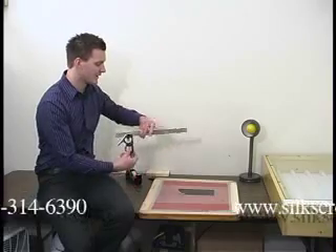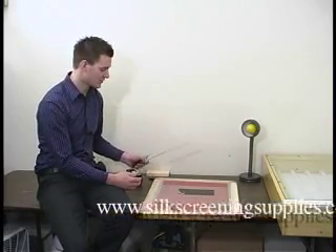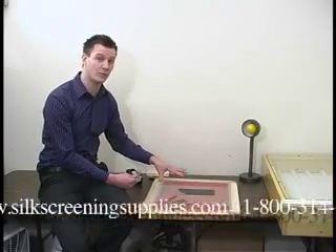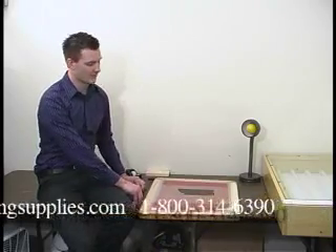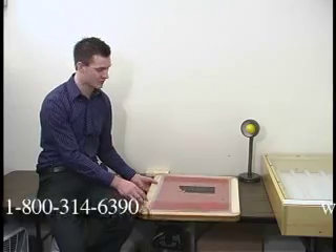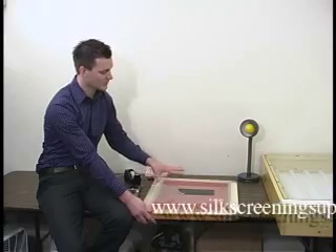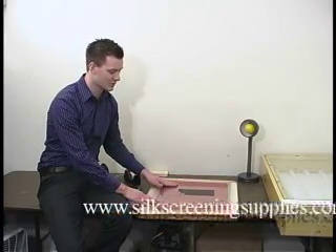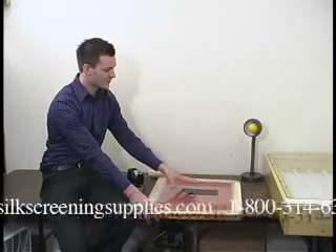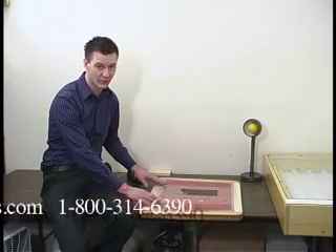Another thing you're going to need is a T-square or some type of ruler to measure the process so you get the measurements right on each screen for a multiple color job. For a single color job you have a couple of places to put it on a screen. If you're doing a center print, your print is normally going to go towards the center of the screen, a little bit on the higher side. This is going to be just a center chest print — this is a multiple color design but it works the same way for a single color design.